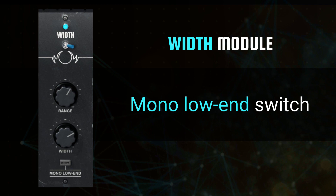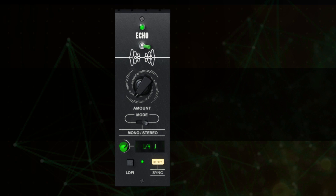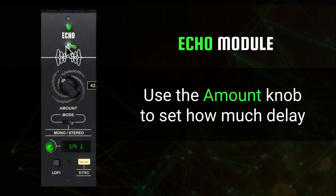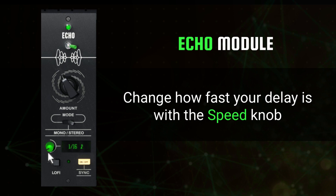The first of two time-based effects in the plugin is the Echo module, which has been meticulously developed for professional vocal applications. Using the amount knob, you are able to push your vocal delays from just a hint of echo to lush looping delays. The mode switch allows you to toggle between mono and stereo echoes, with the speed knob determining how quickly they occur. A low setting results in a shorter delay time, while a higher setting gives you a longer delay. By default, the speed knob is notched to specific tempo-synced rates, but by turning off the synchronizer with the switch below, you are able to set your delays in milliseconds instead.